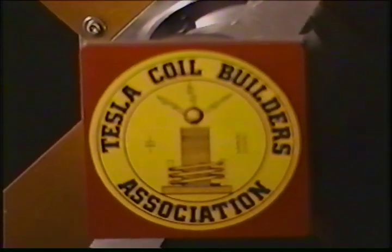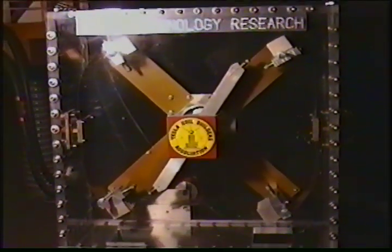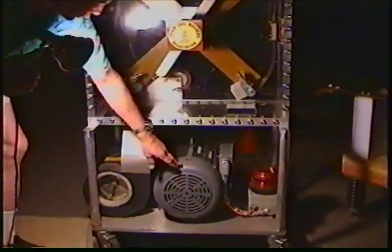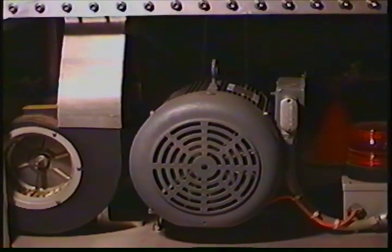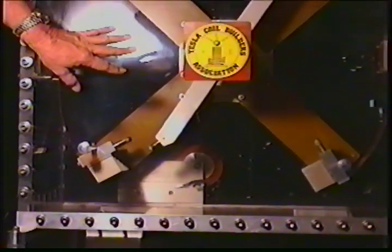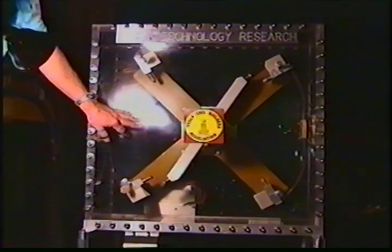To your left you'll see the rotary spark gap. This is the on-off switch that does time sharing of the stored energy in the capacitor bank, then allows that stored energy to be discharged into the primary inductance of the Tesla coil. This motor is a 10 horsepower motor custom remachined to become a synchronous salient pole at 3600 RPM. The blower to the left is used to funnel cold air up inside this plexiglass tank, because without forced air cooling the temperature inside would reach over 400 degrees Fahrenheit in less than 10 seconds.